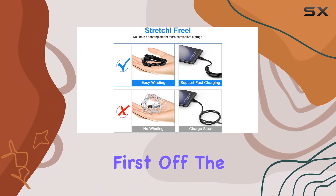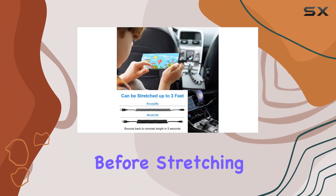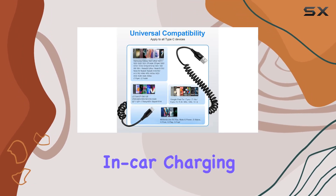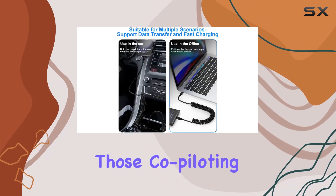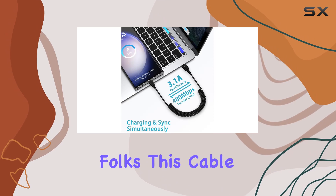First off, the coiled design is brilliant. At 1.3 feet before stretching and a max stretched length of 4 feet, this cable is perfect for in-car charging. It bounces back to its original length with no tangles or knots, making it a hassle-free solution for those co-piloting charging sessions.